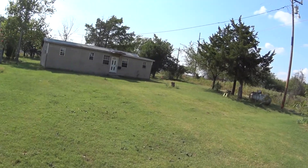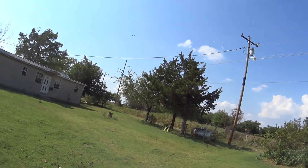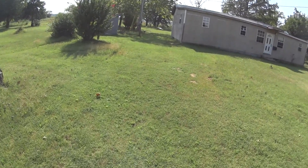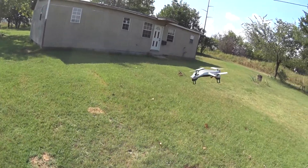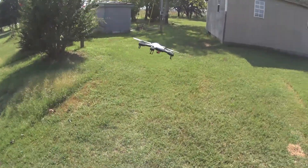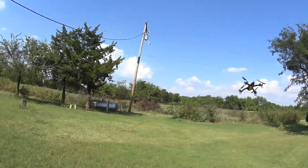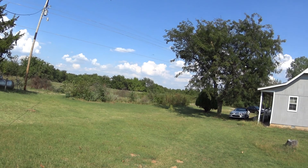Watch out for that line. You can't stop from hitting stuff. I've got to get where the sun's out of my eyes. I have to wait on you. I probably couldn't catch you at that speed though. Stay away from that tree.